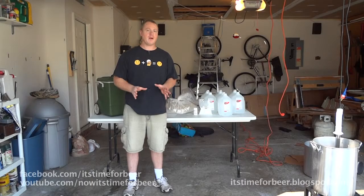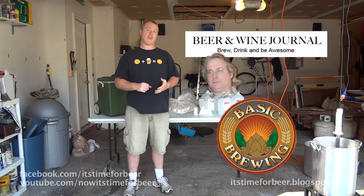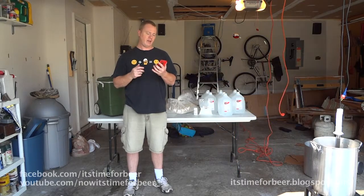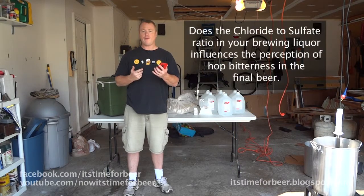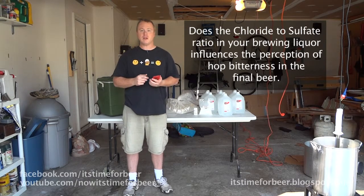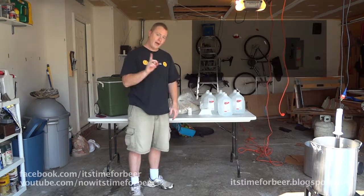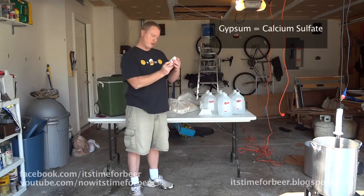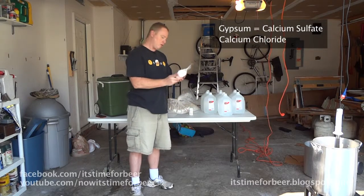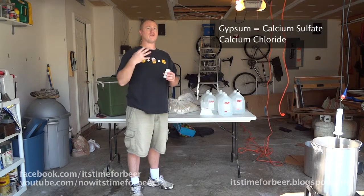I'm going to be participating in an experiment put on by BeerAndWineJournal.com with Chris Colby and James Spencer from Basic Brewing. The gist of the experiment is to see if the chloride to sulfate ratio in your brewing liquor influences the perception of hop bitterness in your beer. I have my gypsum, which is calcium sulfate, and my calcium chloride. The hypothesis is that the more sulfate, the more perception of bitterness.